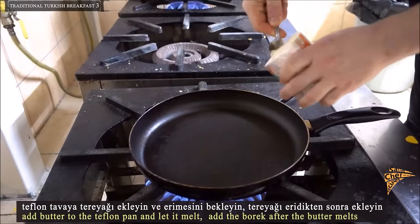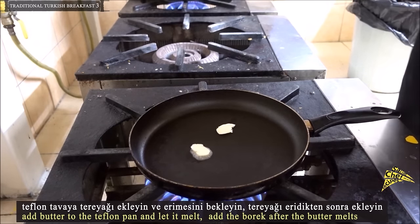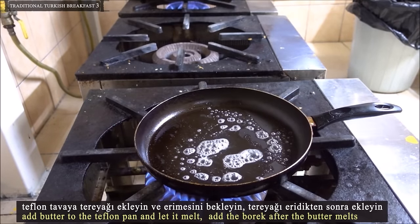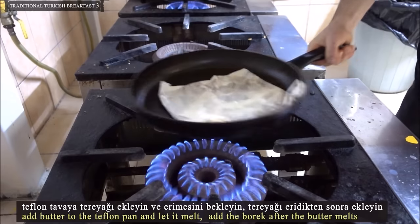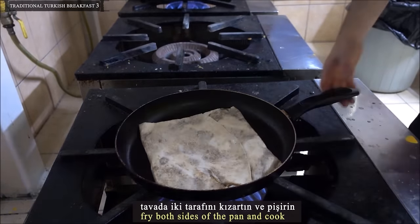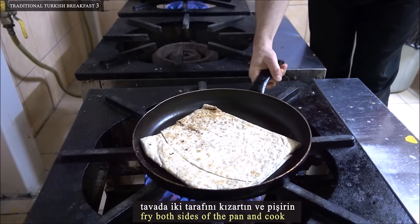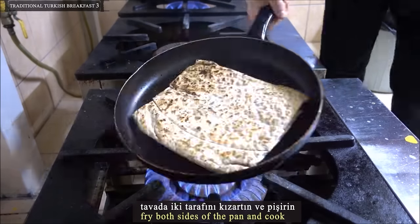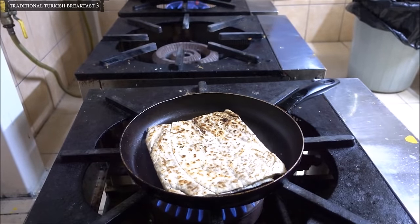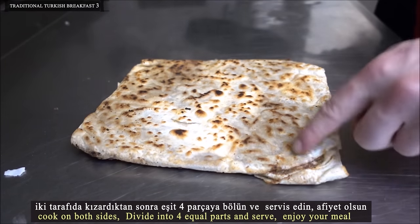Add butter to the teflon pan and let it melt. Add the börek after the butter melts. Fry both sides in the pan and cook. Divide into 4 equal parts and serve.